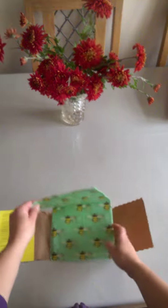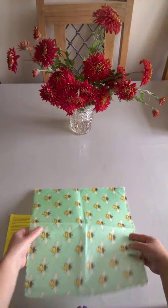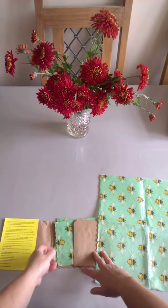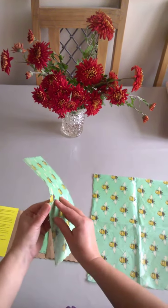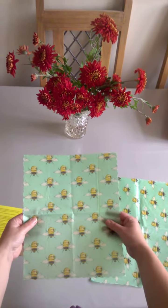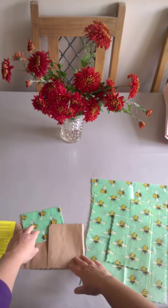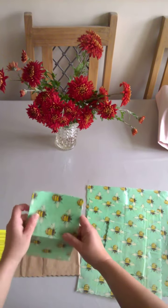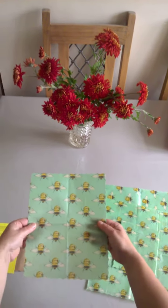Inside your pack you will have one large wrap — quite a large wrap as you can see. You'll also have two of our medium wraps, which are the next size down and are great for sandwiches and bagels and things like that. Then one of our small wraps, which are great for snacks, crisps, fruit, vegetable sticks, fridge items, and cheeses.